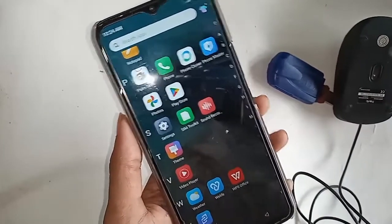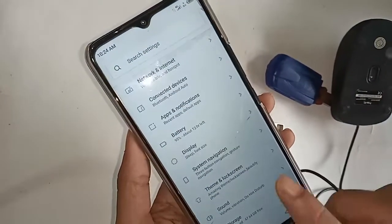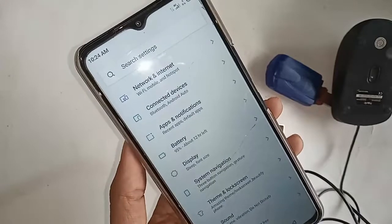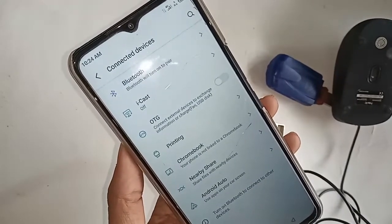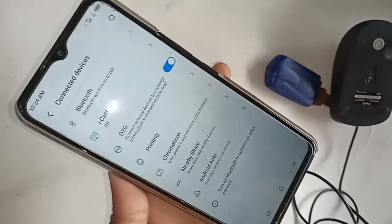Unplug the flash drive and go into Settings. You will see an option called Connected Devices. Go to Connected Devices and you will see an option called OTG. If you want to connect OTG to the phone and solve the OTG not working problem, just turn on this OTG connection option.